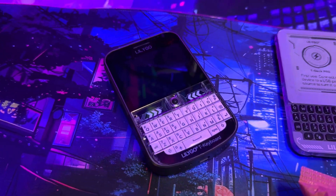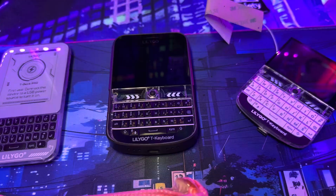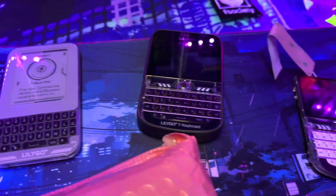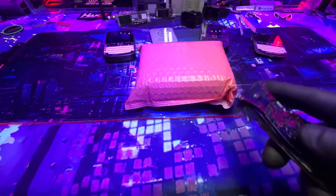Here's the lineup of all the T-Decks currently: the T-Deck Pro, the T-Deck Plus, and the original T-Deck without anything fancy — without the battery or anything. So we have all the T-Decks, and we have this different keyboard. You have the white one and the dark one, but I have no idea. Let's do the unboxing.